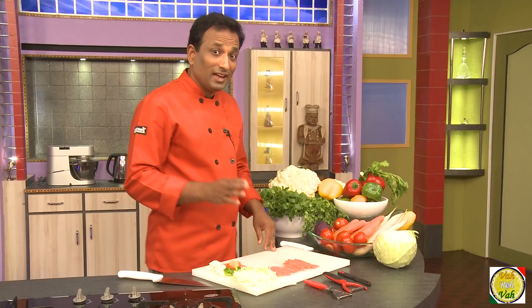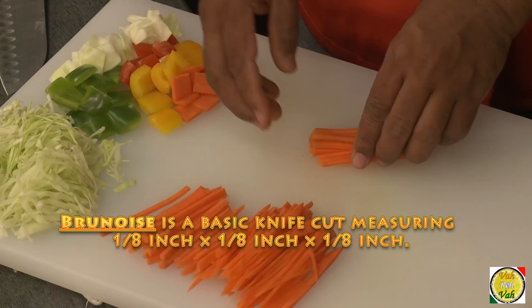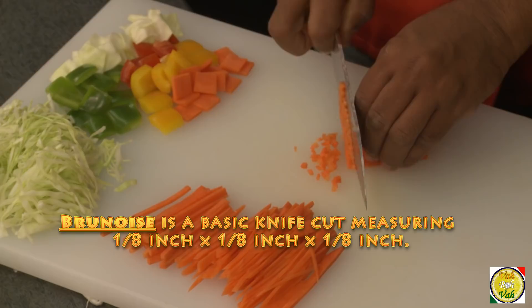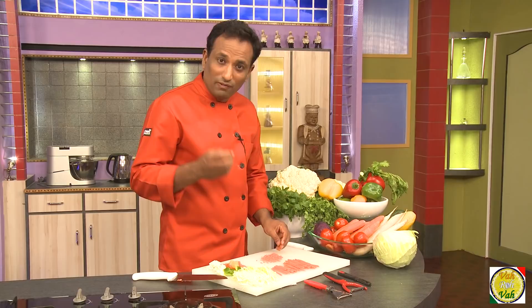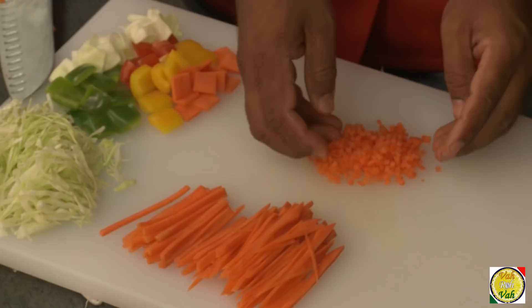The next cut we're going to learn is brunoise. For that, first cut into juliennes — one-eighth by one-eighth by one to two inches — but brunoise is one-eighth by one-eighth by one-eighth, so they are all nice little small equal cuts. This fine cut is used in soups, other garnishings, and whenever you want to use vegetables for stuffing. Cutting into brunoise gives a nice texture when the stuffing comes out.